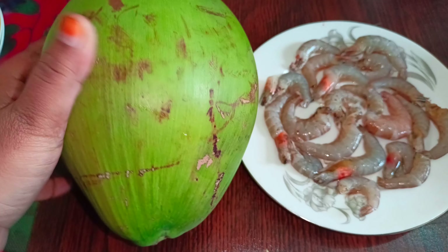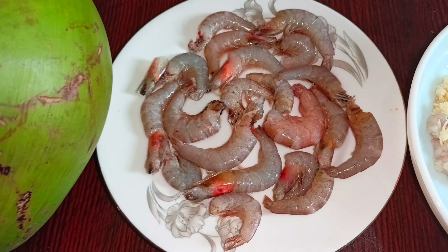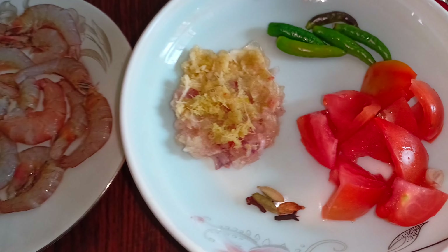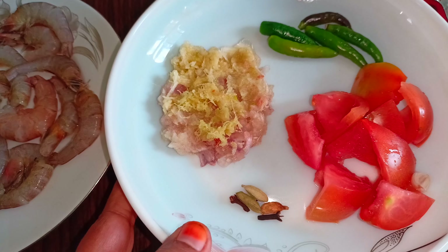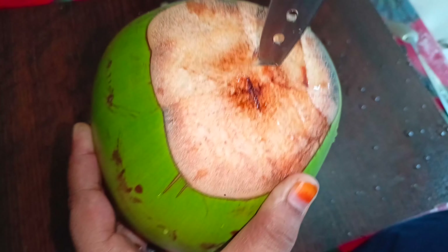Assalamu alaikum, alhamdulillah, I hope you are all well. Today I am sharing a new recipe with you. Today I am going to make a chingri (shrimp) recipe.